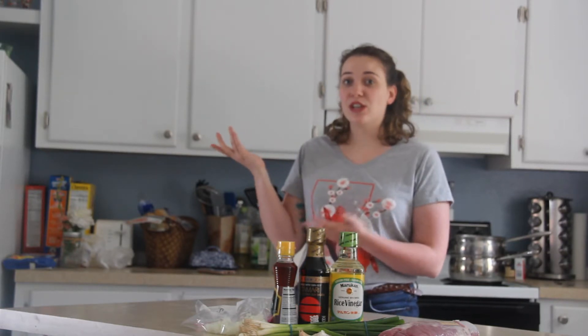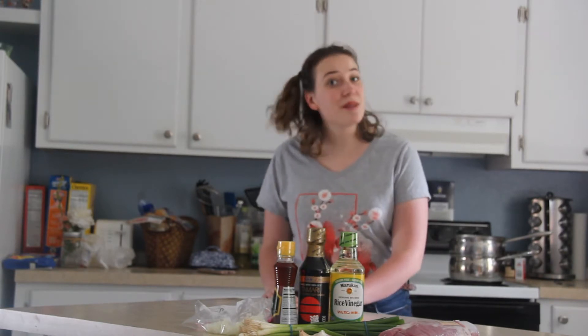I like the taste of having stuff cooked on the grill, but it also tastes really good in the pan as well. So if you want to know how to make Kalbi marinade yourself, just keep watching.